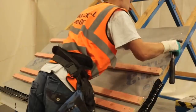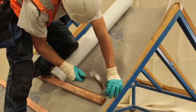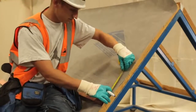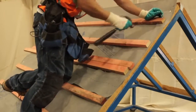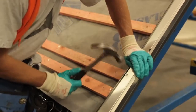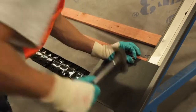Set out the roof battens, allowing for the eaves courses of slates to overhang the fascia or tilting fillet so the tails align with the center of the gutter, approximately 50 millimeters.